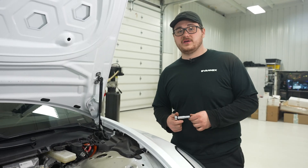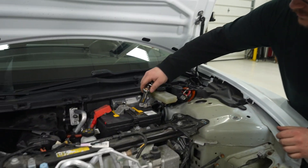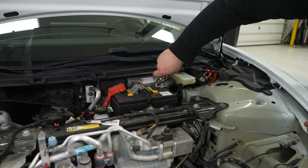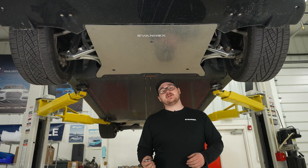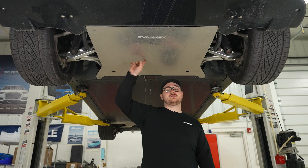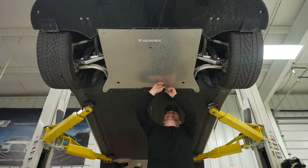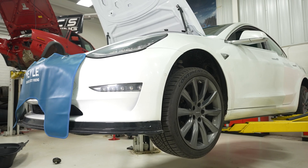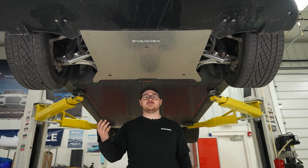Now that we have our vehicle gateway activated, we can disconnect our 12-volt power supply. Make sure to follow Tesla's provided procedure on this process. Now that we're underneath the car, we're going to remove our splash shield. We have the EbonX skid plate on this car, so the hardware will be a little different. A lift isn't necessary — you can do this in your driveway, but we have access to one so we're going to use it.